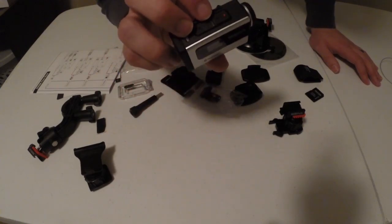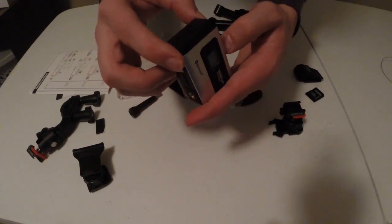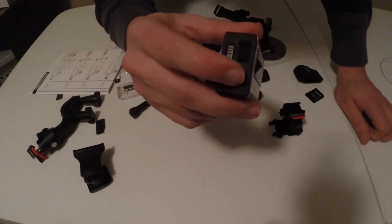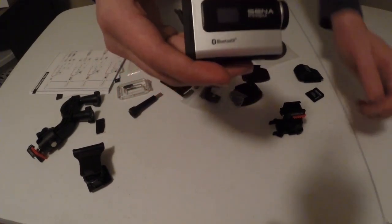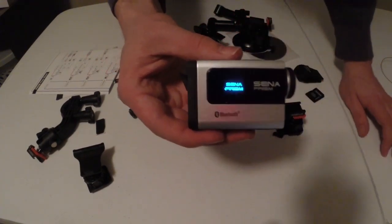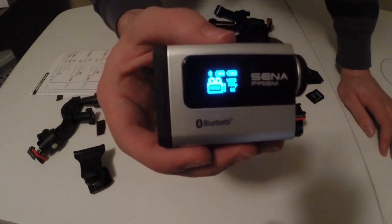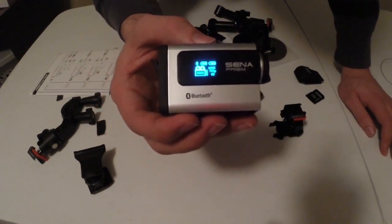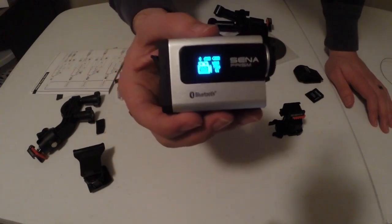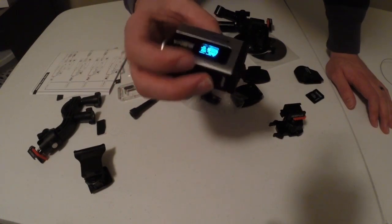Everything is operated by just two buttons — nothing else on this camera has a button. You have the charging slot and the battery compartment, which is also where the SD card goes. Holding the top two buttons turns it on — the notification LED comes on, you get a beep, and then there's a small LCD screen where you can navigate settings. The Prism records at 1080p at 30fps, 720p at 30fps, or my preference — 720p at 60fps, which is remarkable for fast-moving motorcycle footage.